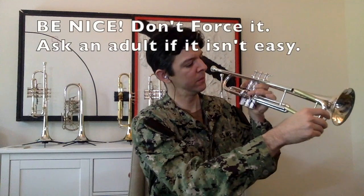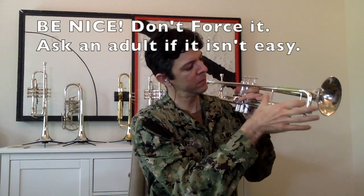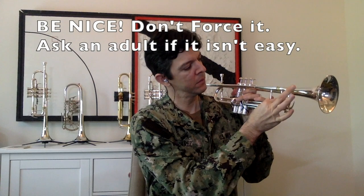Trumpet time. The main slide goes back into the trumpet. Be gentle, don't force it — it should go right in there easily if you line it up straight. Ask an adult for help if you need.